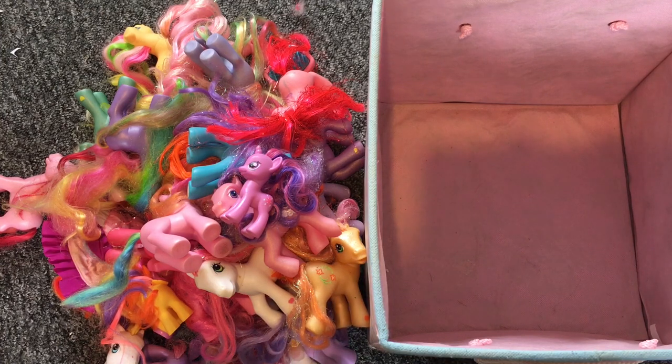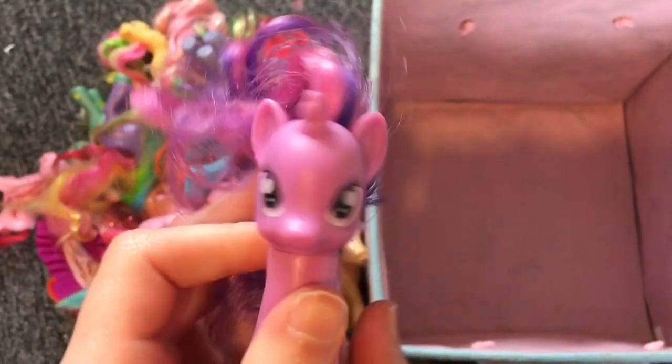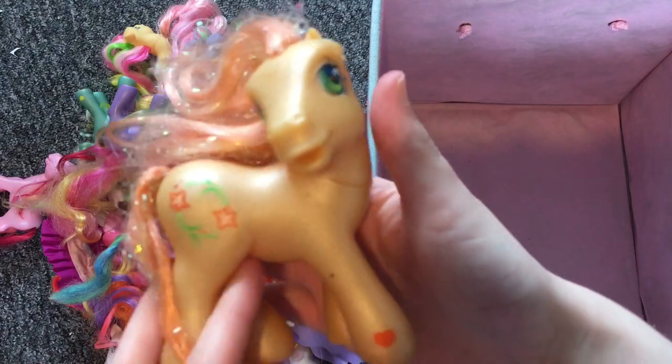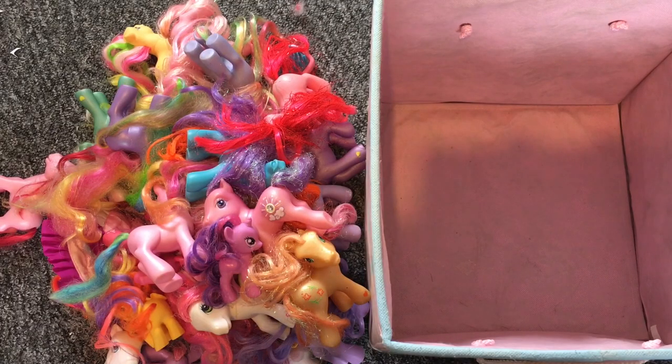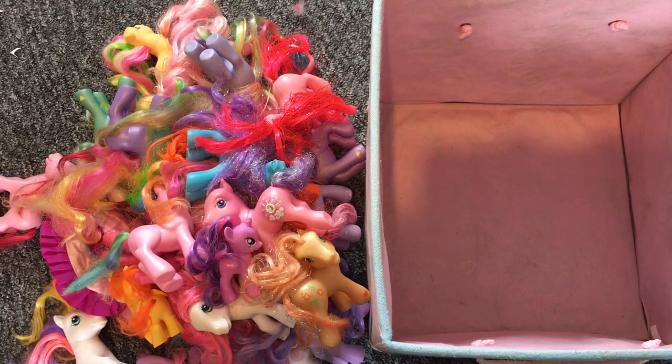That is the end of this crazy pony haul video! It's been interesting and I'm so happy I randomly found a G4 Twilight in this bundle. Let me know your thoughts on these ponies and which one is your favorite. If you're a G3 collector, sorry if this video is offensive! I'm super happy with everything I got, even the damaged ones. I can't wait to display everyone on my shelf — I do switch up the display so everybody gets a chance to be shown. Leave a like, comment, subscribe, and thanks so much for watching!